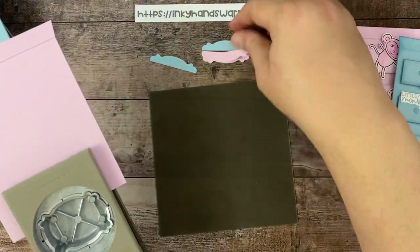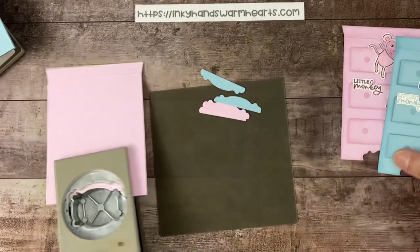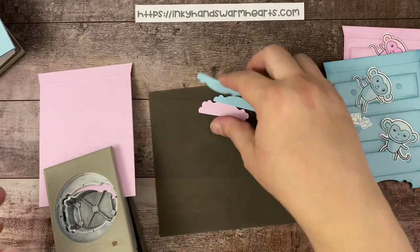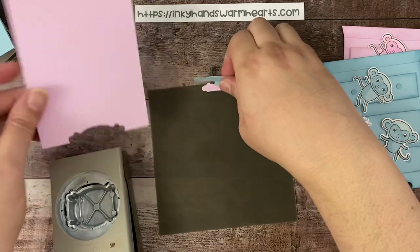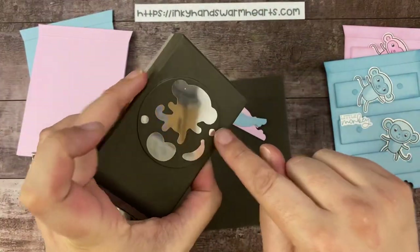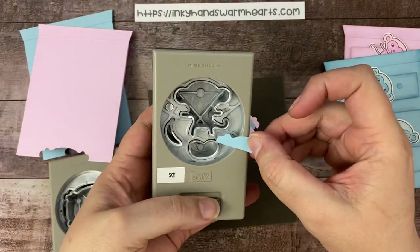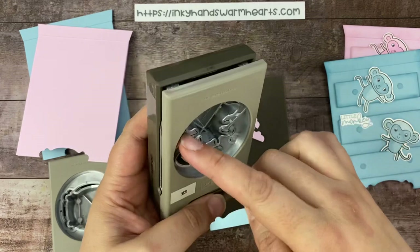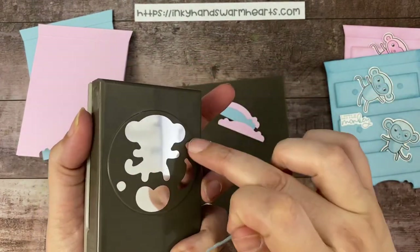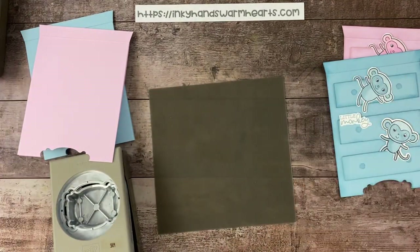These leftover pieces are going to be used to do the knobs on the drawers. The knobs are the monkey ears from the monkey punch. So you're going to stick your piece in and punch six of these little ears of the monkey from either side. I've already done that ahead of time, so I'm just going to put this to the side.